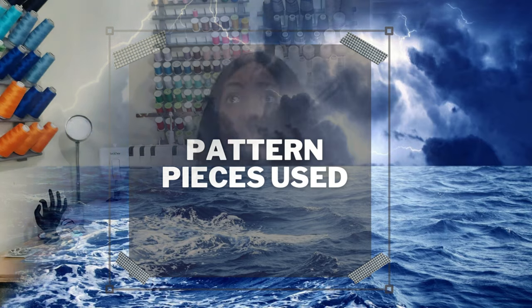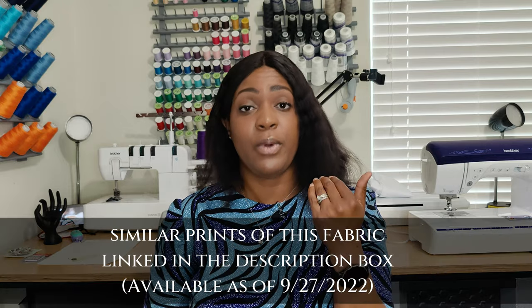I'll put the fabric name on screen — House of Mommy Wata is where I got it, and she no longer carries it, but if there's something similar I'll link it in the description below. For pattern pieces, there are seven total, but I only used six because there's a pocket piece — but the pocket only goes on one side since the other side has a zipper. Having just one pocket felt awkward, so I skipped the pockets entirely.